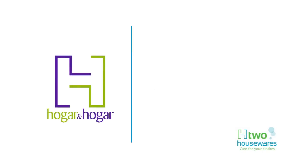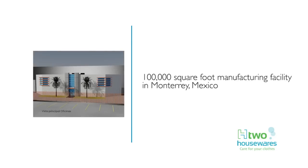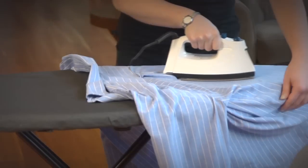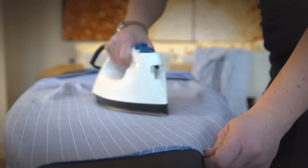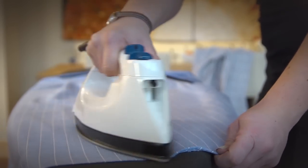Hogar Hogar is a privately held, family-owned company and the primary supplier to Mexico's major retailers. In 2012, the company acquired a 100,000-square-foot manufacturing facility in Monterrey, Mexico. This new, state-of-the-art facility has 12 mesh top board lines and a new, fully-automated perforated top line, as well as expanded quality testing.